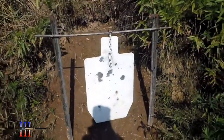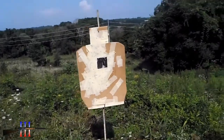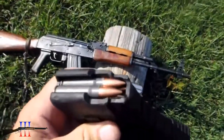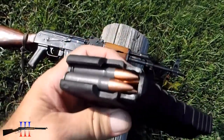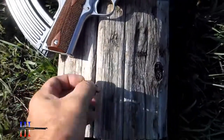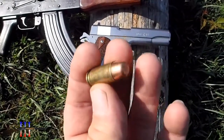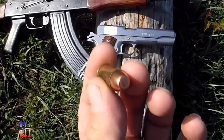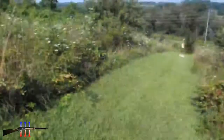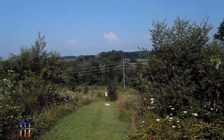Torso target, another torso target. I'll be shooting the Tula 122 grain full metal jacket with the AK, and with the 1911 I'm going to be shooting the Speer 185 grain full metal jacket flat nose. This is a Remington 1911 at 50 yards and the AK at 250 yards.